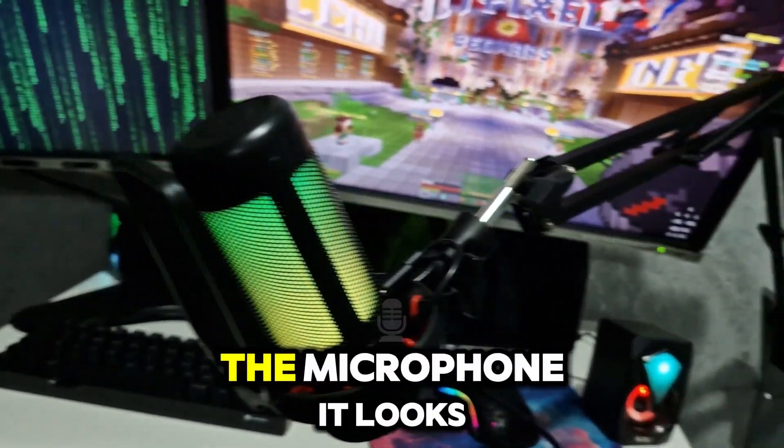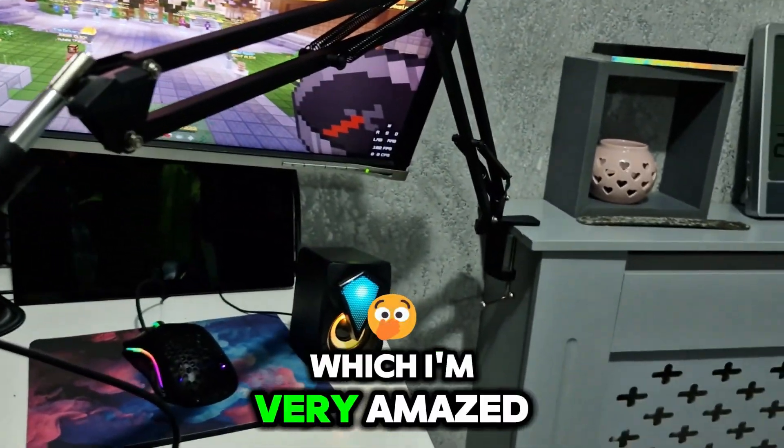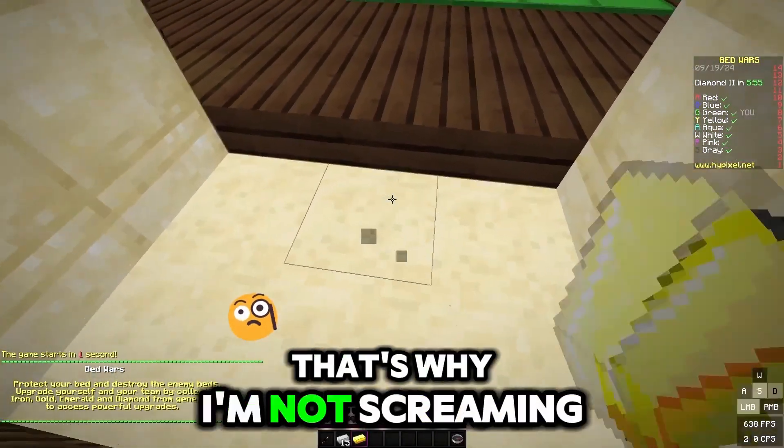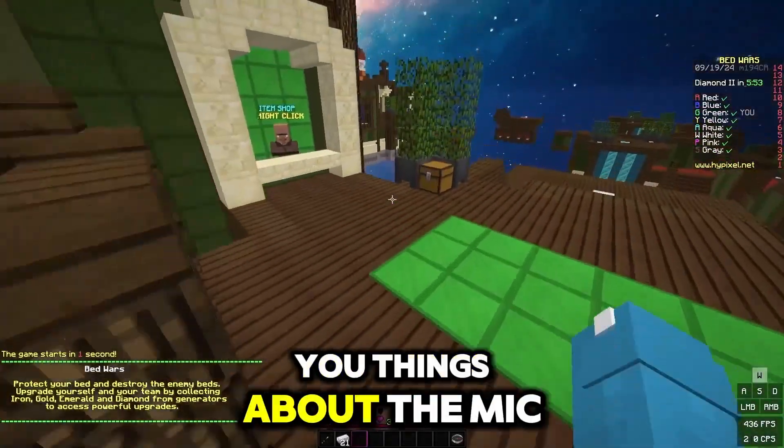Anyways, after I set up the microphone it looked like this, which I'm very amazed at how good it looks. So this is what the microphone sounds like. I already heard it, that's why I'm not screaming in shock. But let me tell you some things about the mic.